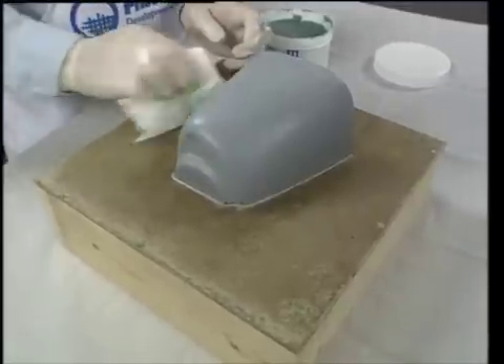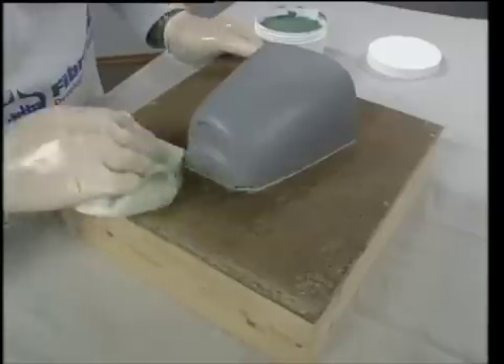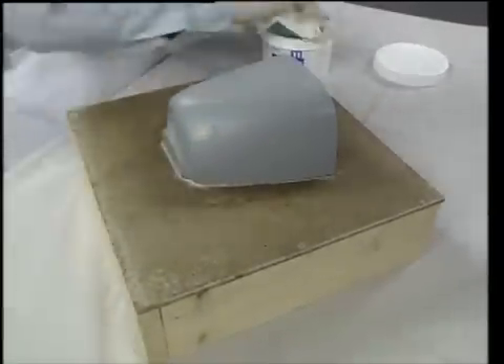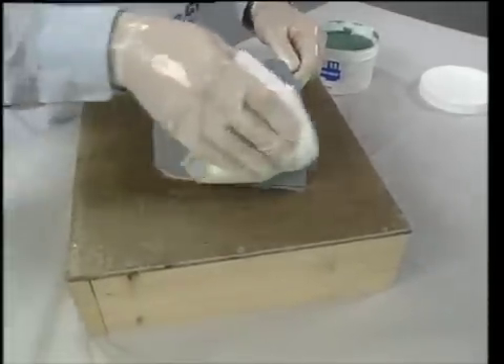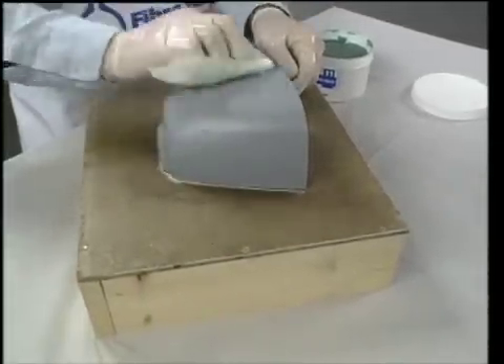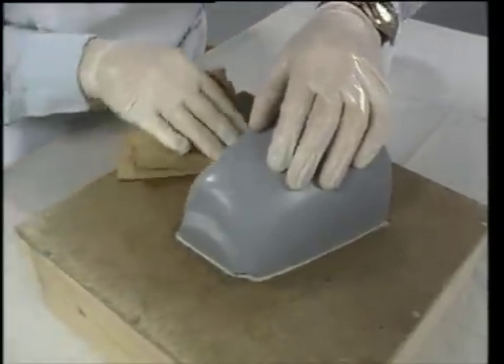The entire surface is then waxed a final time, including the clay and the board. It is necessary to wax over the clay before applying the PVA. Be careful not to change the position of the plug in the parting board. Because this is the last coat, it is not necessary to wait an hour after buffing the wax to continue.